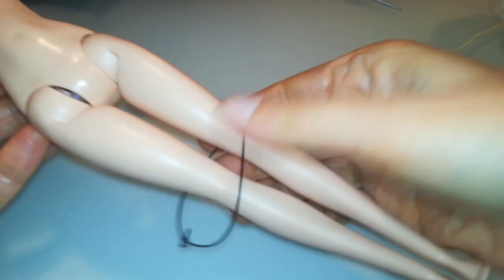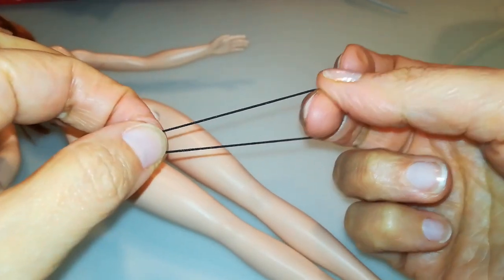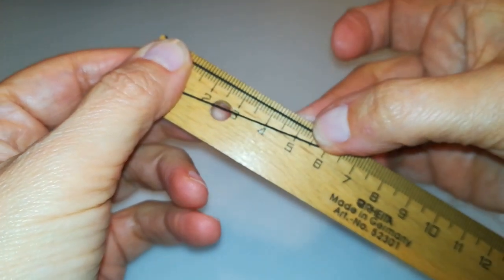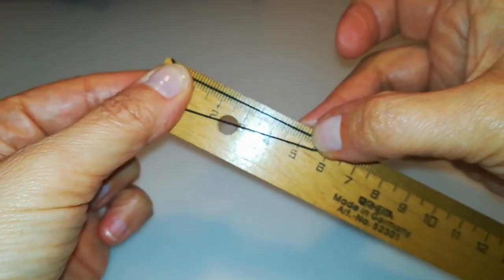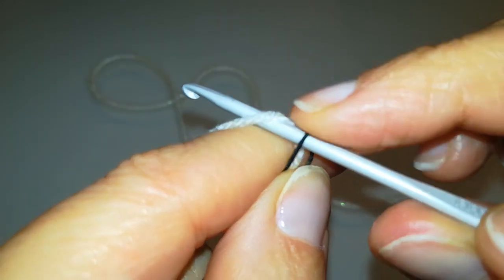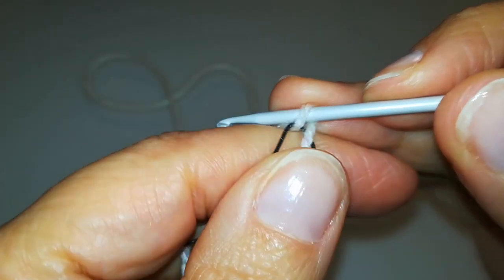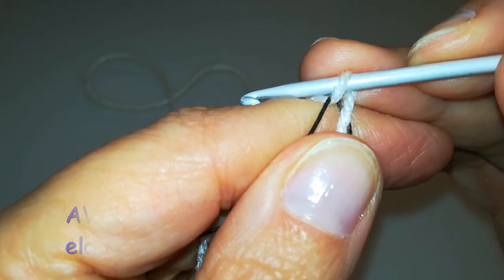Andiamo a sfilare dalla nostra bambola il primo cerchio elastico di cui abbiamo bisogno. Per chi non avesse disponibile la bambola per misurarlo, la misura della circonferenza è 6 per 2, quindi 12 cm in totale. L'anello va caricato sull'uncinetto insieme al filo in questo modo: prima l'anello elastico, poi il filo, e cominciamo a realizzare intorno all'anello una catenella di 24 maglie.